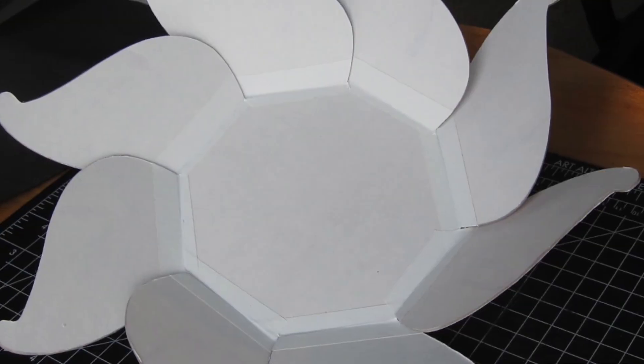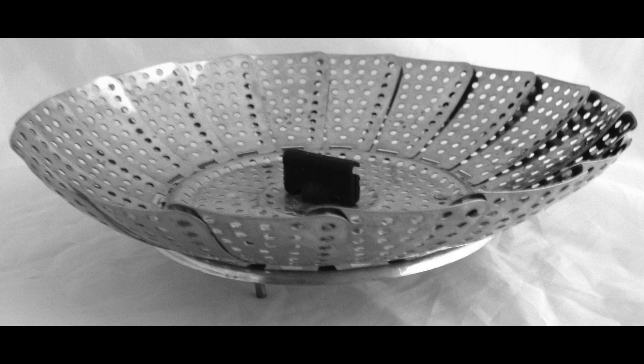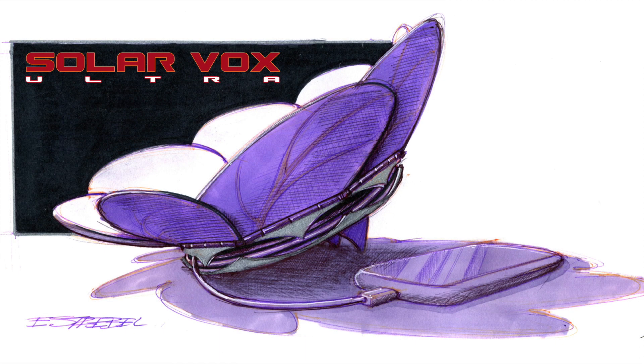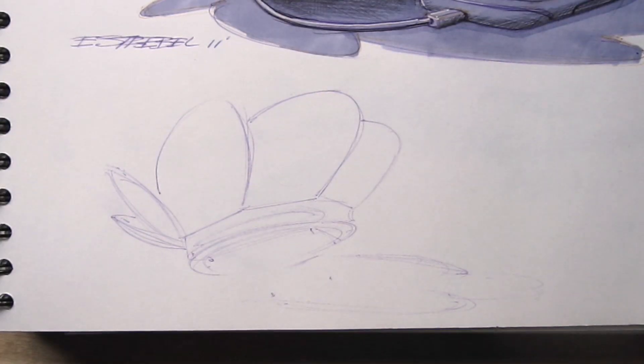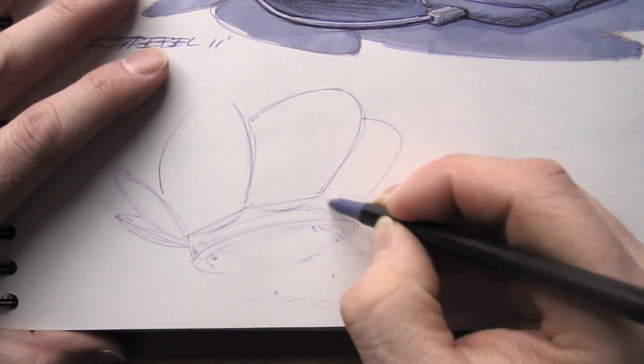Ultimately I ditched the idea for the internal storage of the phone and went with a flower concept that was a little bit more dynamic — it allowed the solar panel to be more efficient by reflecting light onto it, and it could protect the solar panel at the same time.